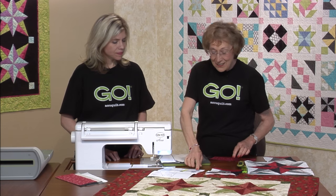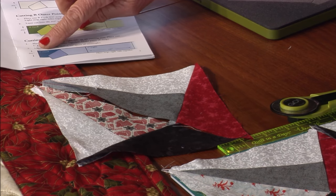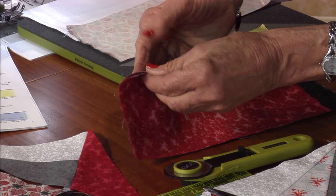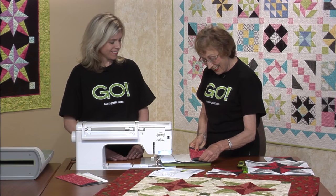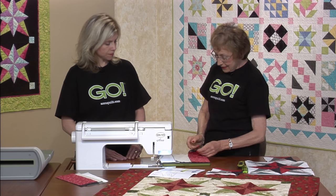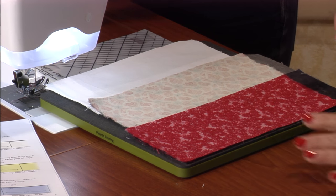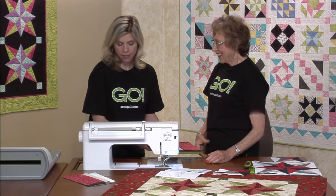And then we have C — these are the two darkest. It says put the dark on the bottom, that's the black, and then the medium right sides together. I have four. We found out whenever we cut, it's best if you go with the points — the short sides of the shapes through the cutter first, instead of the broad sides. That's a little cutting tip.